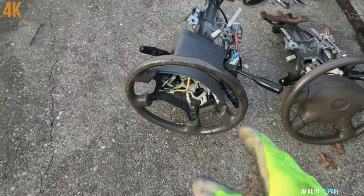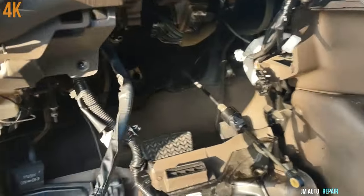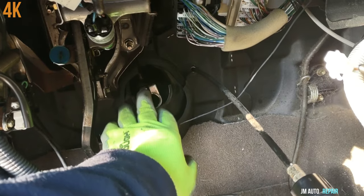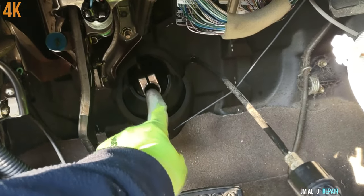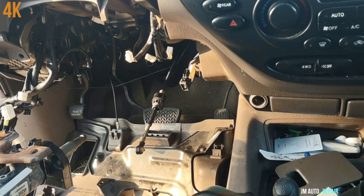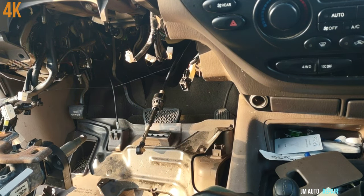Once it's straight, grab it from here so it doesn't move. Sometimes you have to open this a little bit with a flat head screwdriver — tap it with a hammer to open it slightly when you have difficulties putting it in. I used some penetrating oil. Once you get it straight the way you're going to install it, take out the key so it doesn't turn anymore, because with the key in it will still turn.